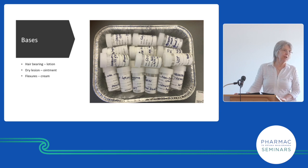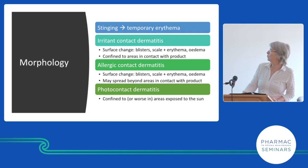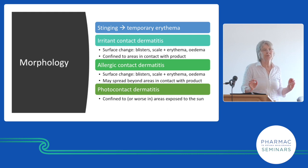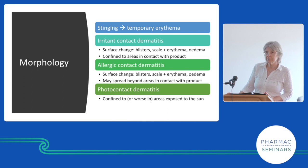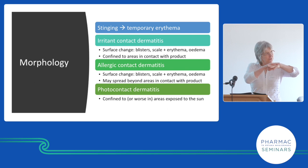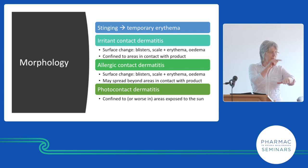For this lecture I put little bits of different creams in small pots to show patients. What's wrong with moisturizers? They can sting, cause dermatitis, and sometimes cause contact photo allergy. Stinging is an immediate irritation — it may cause redness but it's soon gone; it doesn't mean the product is harmful. Irritant contact dermatitis takes several days to appear and involves a surface change — blisters, dryness, or bumps. Allergic contact dermatitis looks the same but may spread beyond the application site.